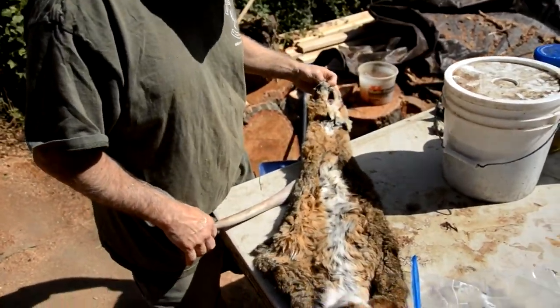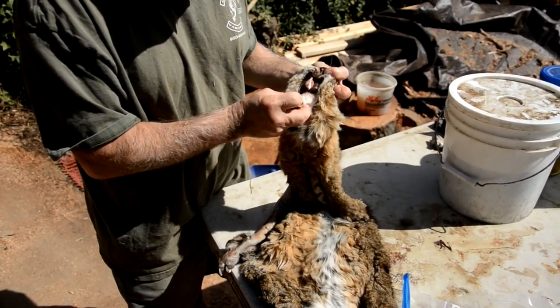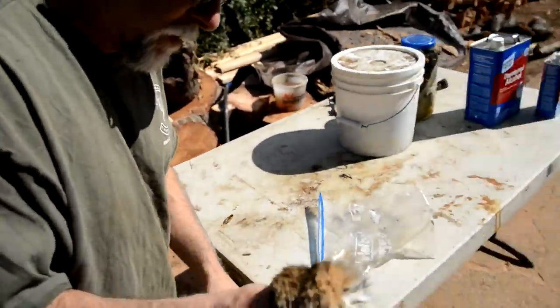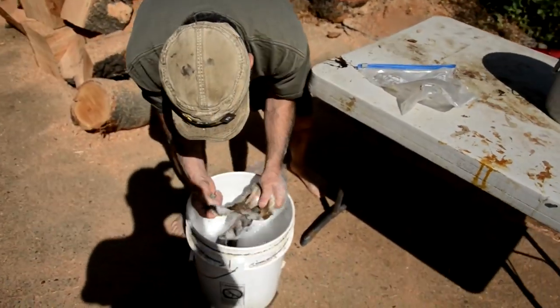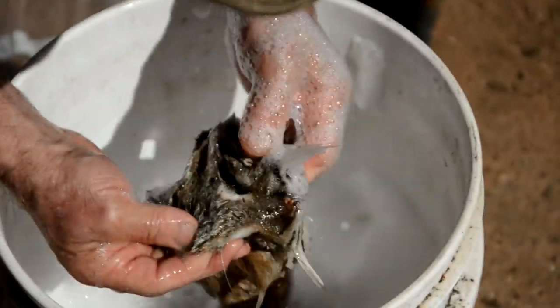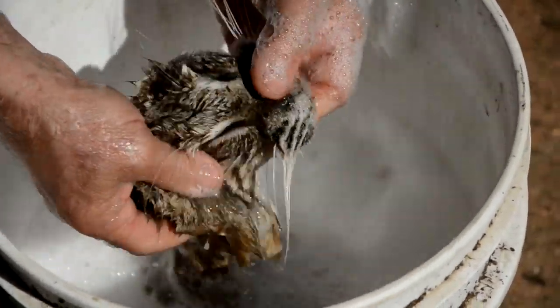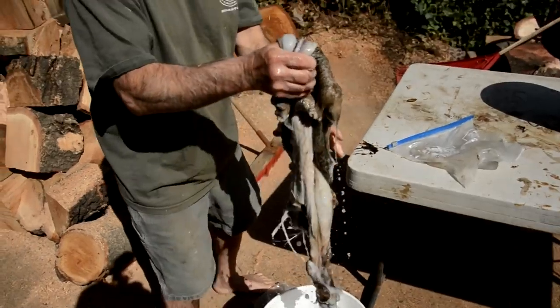I was going to wash one, but we'll wash a different one. See there's a little bit — yeah, I'm going to wash this one. All you do is get some Dawn and some warm water and just give it a quick rinse until you get it out. See that? That blood just came right out.